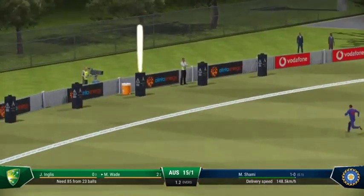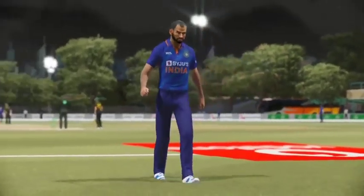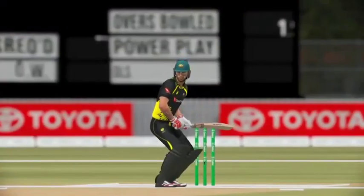Huge shot! That's a massive shot — just incredible! That was the kind of contact you dream of. Nothing wrong with the delivery, but boy, did that get hit. Just brilliant!